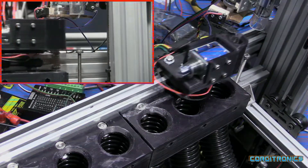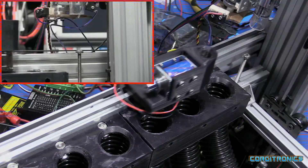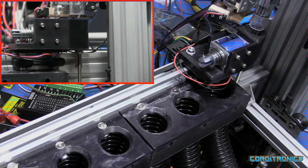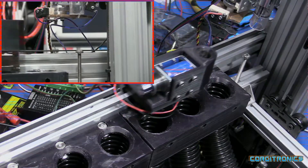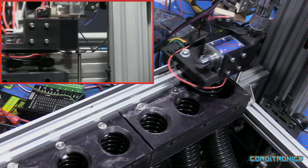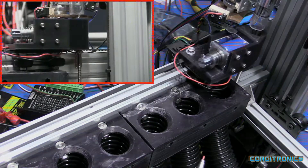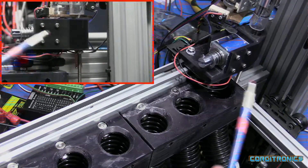Must have been a .40 cal. That's the .40 cal chute right there. And another .40 cal — lots of .40 cal in this batch. More .40. Should be some 9mm in the bin somewhere. There we go, that was a 9mm.